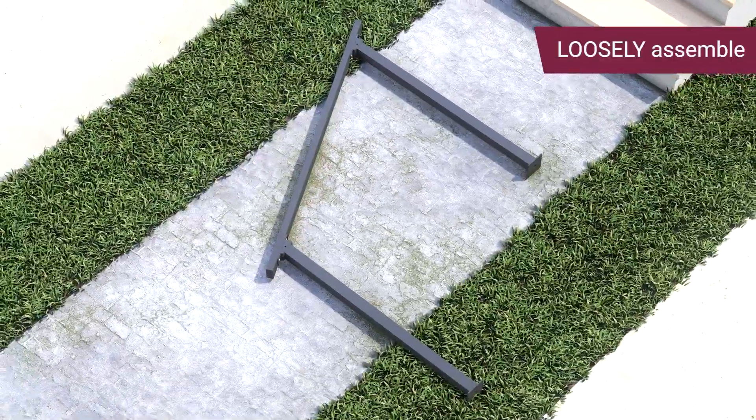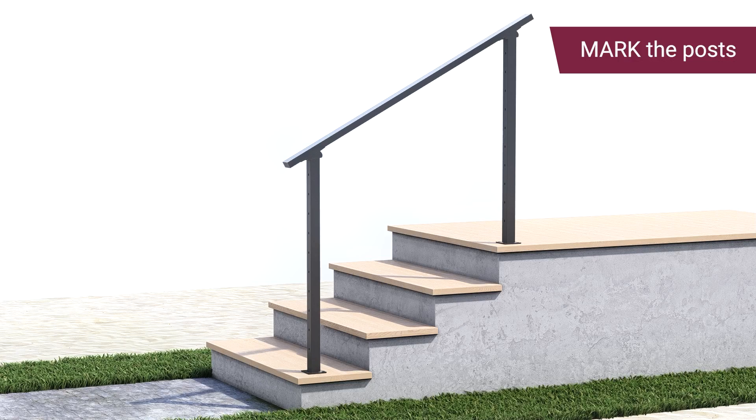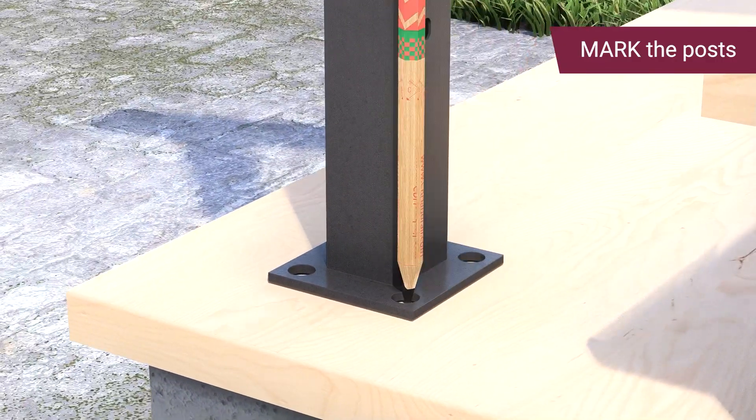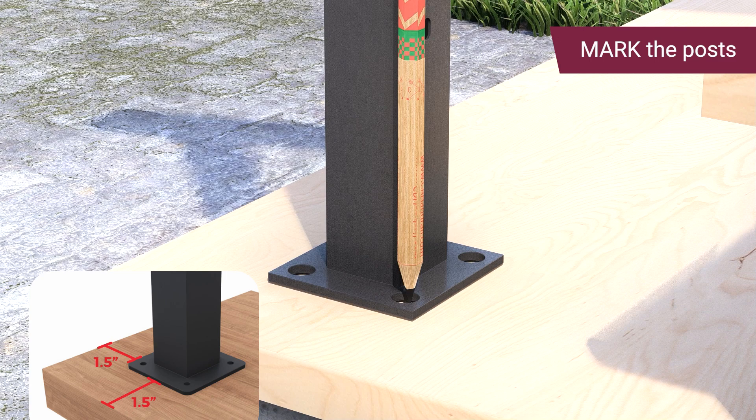Next, loosely assemble the flat rail on the ground. Position the loosely assembled handrail on the installation site and mark the position of the posts. To ensure structural integrity, make sure that the base plate is at least 1.5 inches away from the edges.